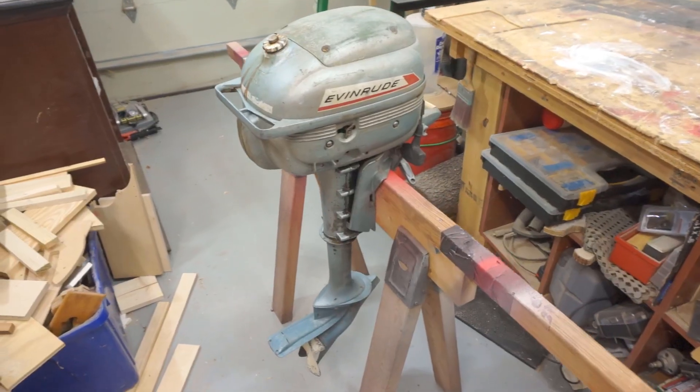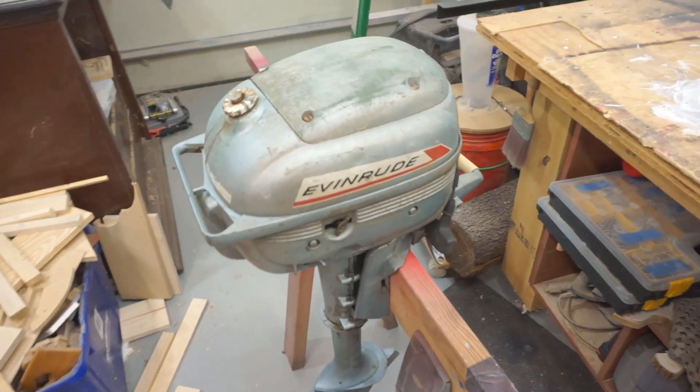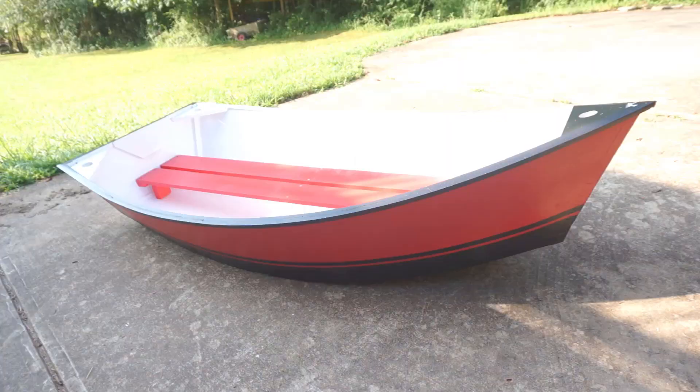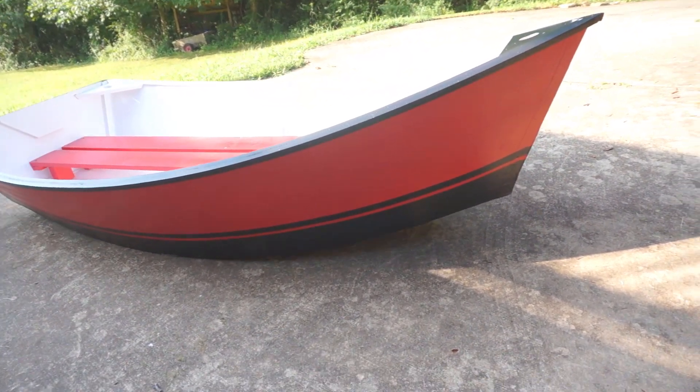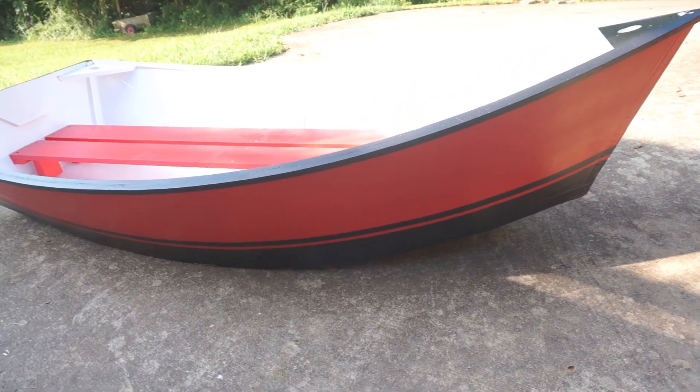Hi, I'm Dennis with TheGarageEngineer.com. Today we're going to be working on our 1968 Evinrude 3 horsepower outboard motor, which will be going with our dinghy project. If you haven't seen that video, after you watch this one go back and watch the dinghy build — it's very interesting. Today we're working on the pull start, which I think is a little short, so we're going to be replacing that. It's a pretty interesting teardown and repair, so sit back and take a watch.